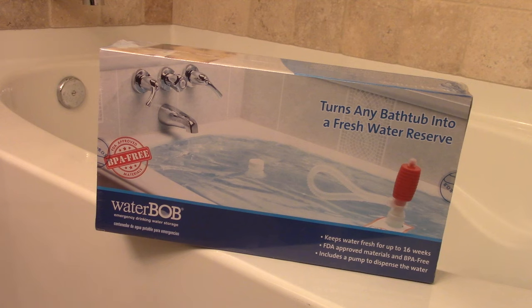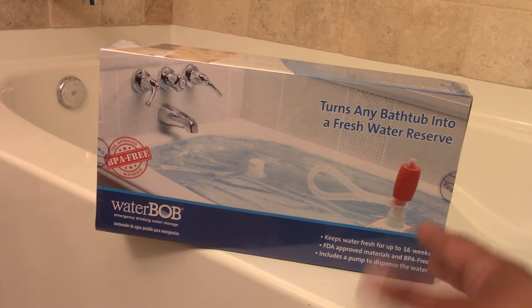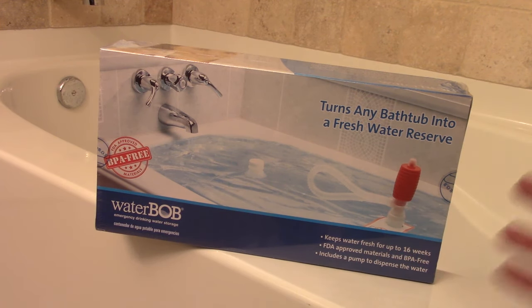Today I'd like to do a video on an item that would be a good addition to include with your home preps for your water storage. This is called the Water Bob, and it's actually a large plastic bag that goes inside of your bathtub to store a large amount of water if you know that an impending emergency is going to happen.